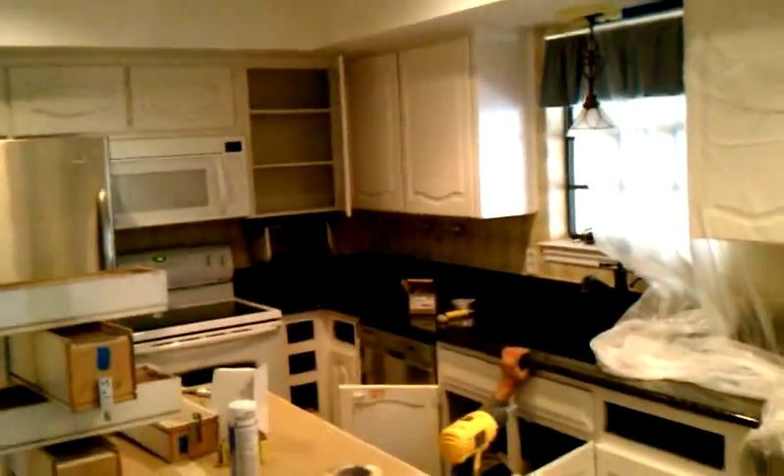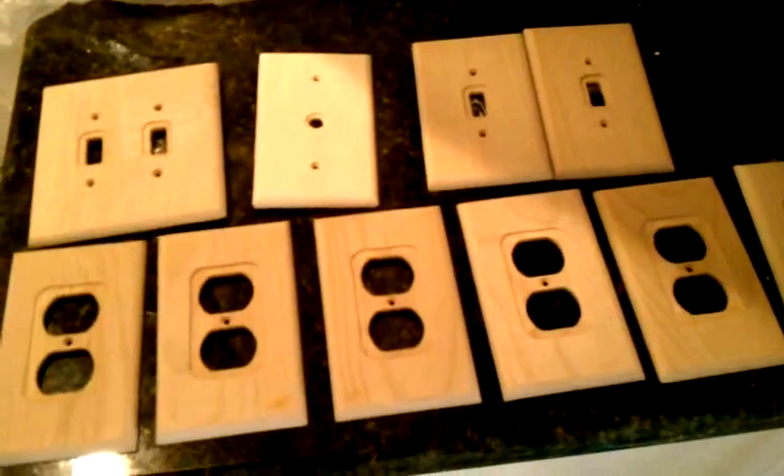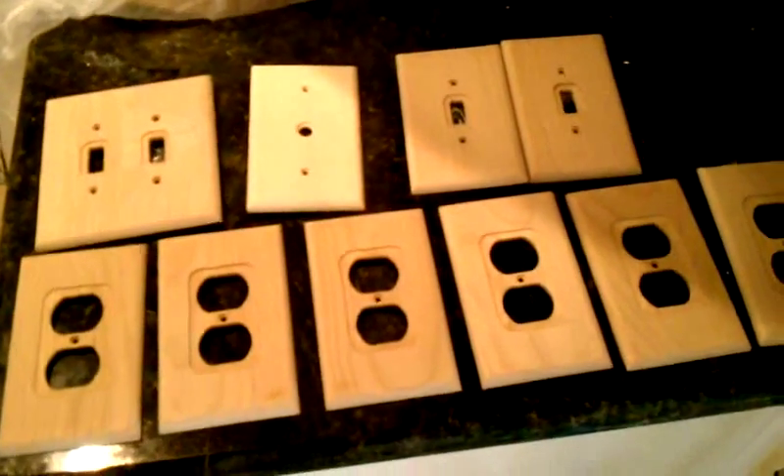We'll step back here one more time just to get a good look at these cabinets that will be antique glazed in the videos within the next couple of days. And you will see the same on these light switch plate covers.